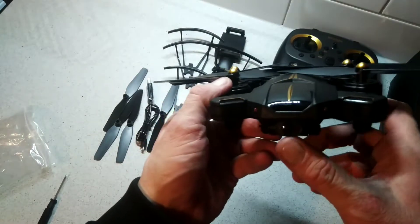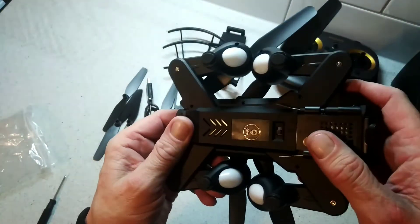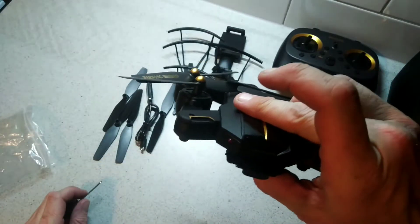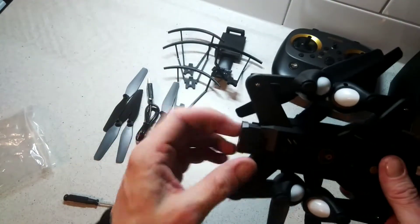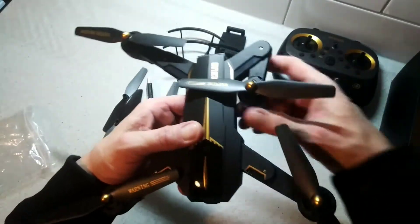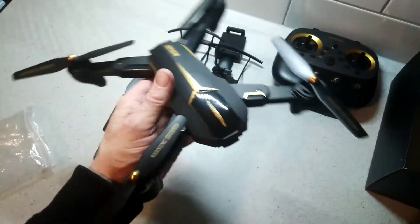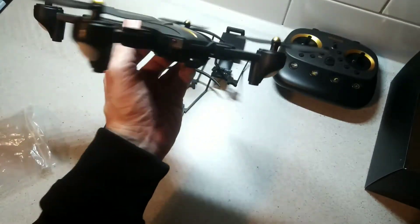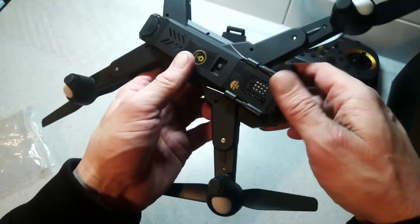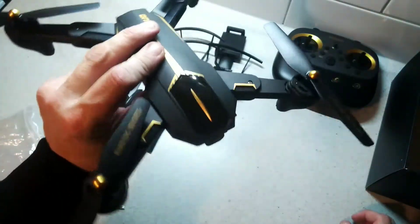Looking at the drone itself, we have lights on the front and a camera which is on an axis so it does move. Underneath we have the on/off switch. On the back the battery slides in and out, and the arms fold out like so - it's kind of a DJI Mavic style. It has Vizio branding and a really aggressive look to it. There are rubber feet on the bottom for landing, and again the camera isn't fixed, it does move.